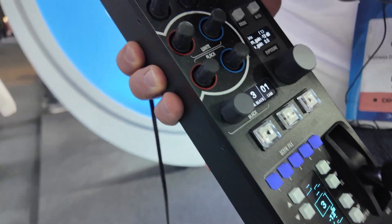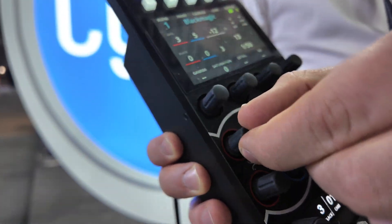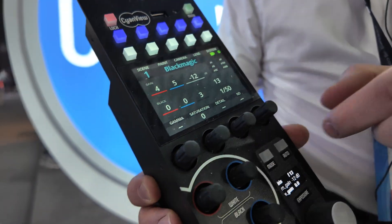You can see here it's changing gain, changing blue, red, green, blue levels.